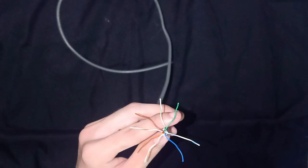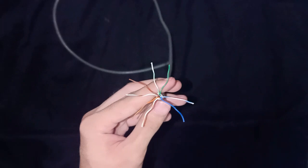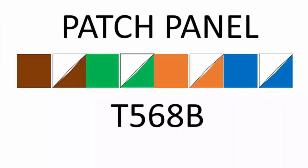The next step is to arrange the colors using the patch panel T568B color order. So that will be the order that you'll see on your screen.